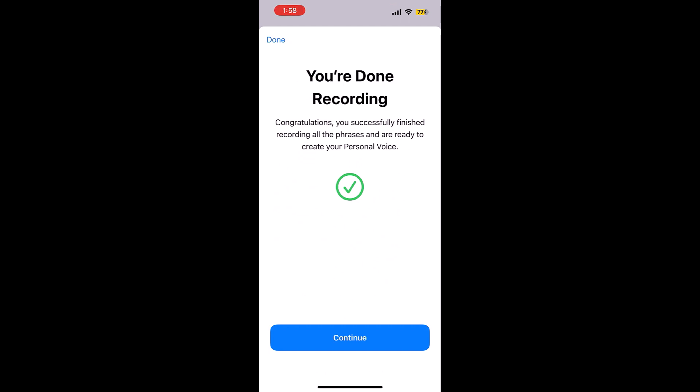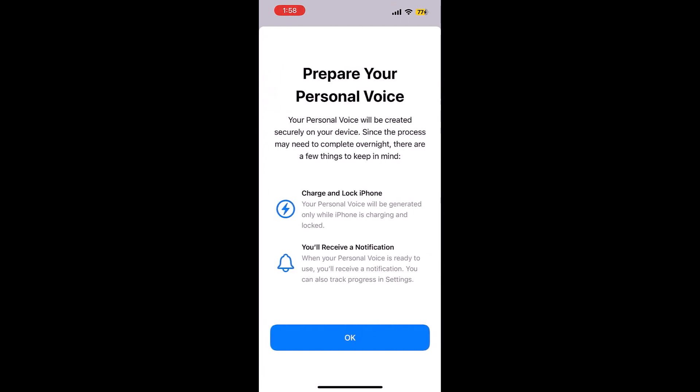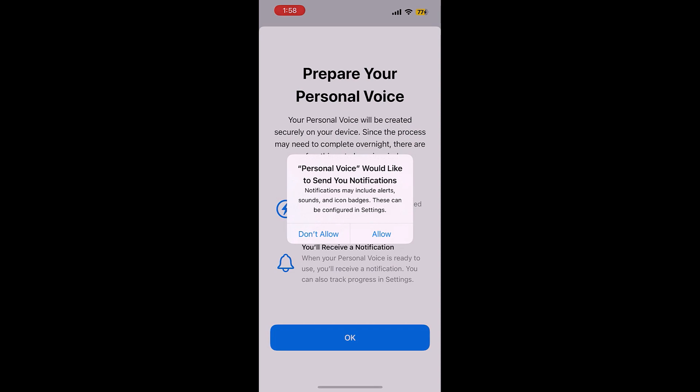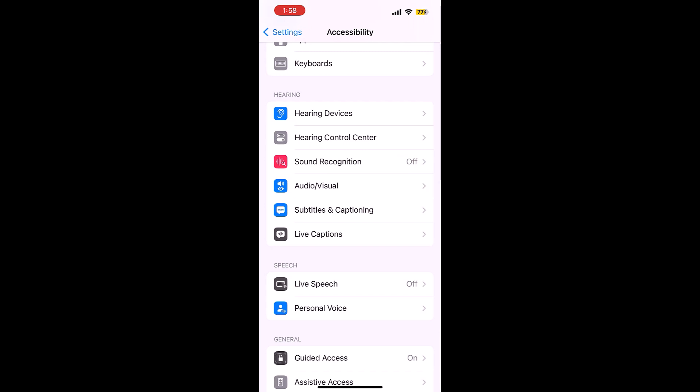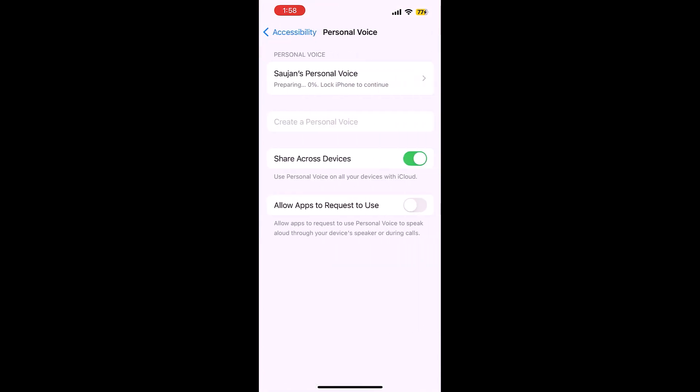Done with the recordings — tap Continue. You will need to charge and lock your iPhone. Allow notifications, then tap OK. If you go to Personal Voice, it will remind you to charge and lock the iPhone.